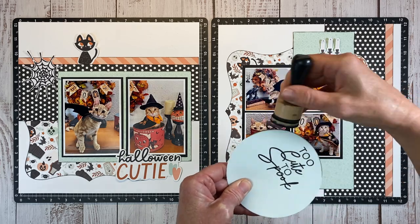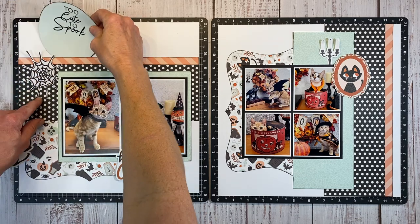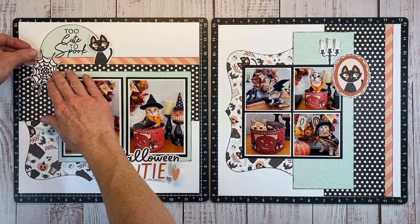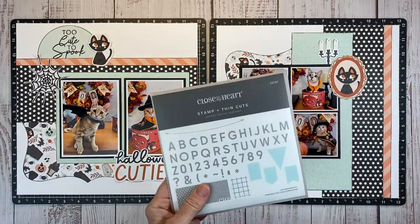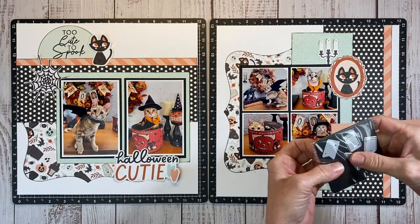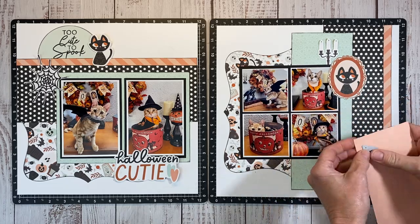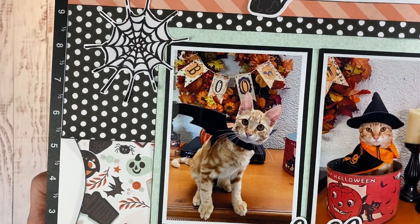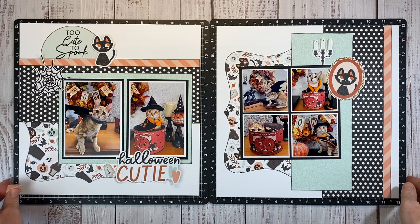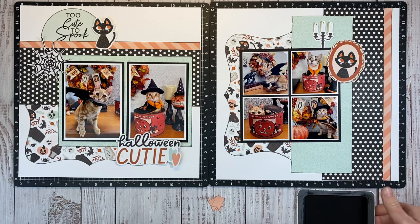I'll trim the circle and ink up the edges really quick to finish that off, then layer it back behind my pattern papers and frame it in with embellishments. A little more stash diving — this is the pennant banner alphabet. I know this one's not available, but you could totally cut this by hand; it's a really simple shape. Do you see that banner in the photo behind Dave that says Boo? I actually made that several years ago and it kind of inspired this idea — I wanted to recreate that banner on this layout.